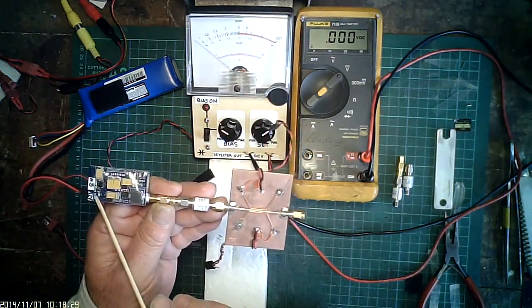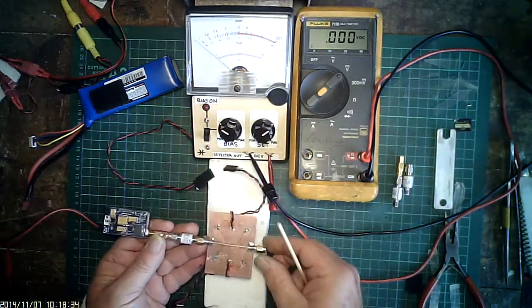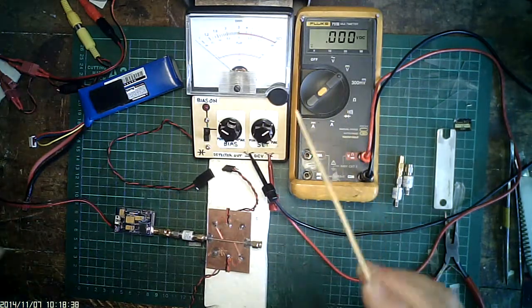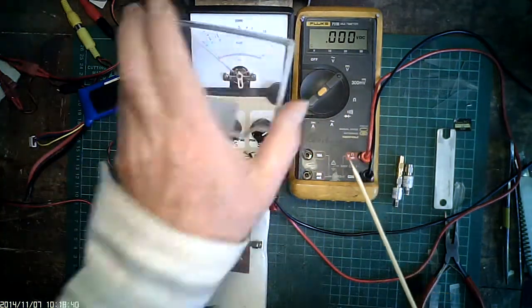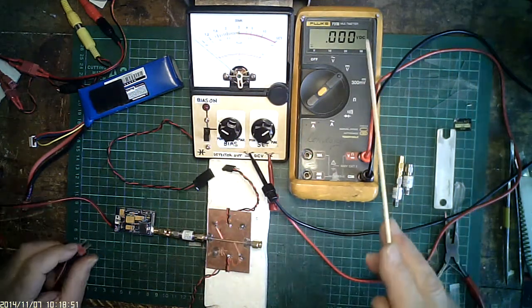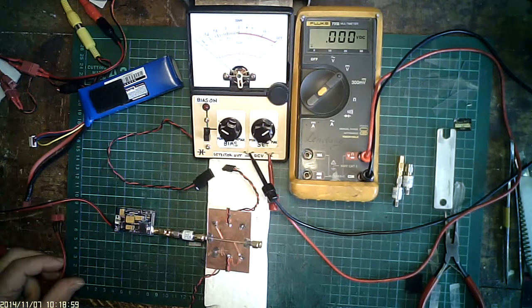Before we start, there's no power on — nothing connected. To make life a bit easier we just take the clear panel off there. With a bit of luck we can read the VSWR meter a bit better. Bias is off, there's no VTX, we've got zero volts all around.